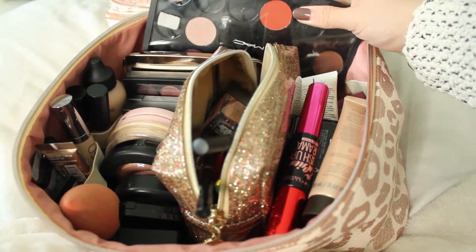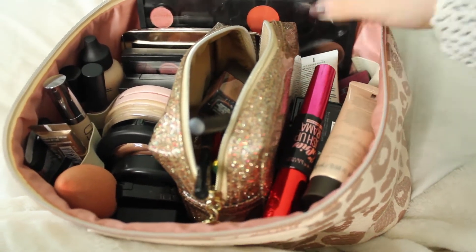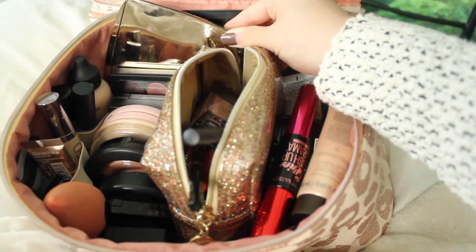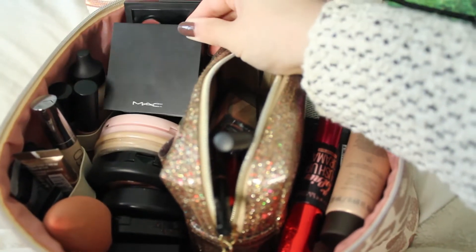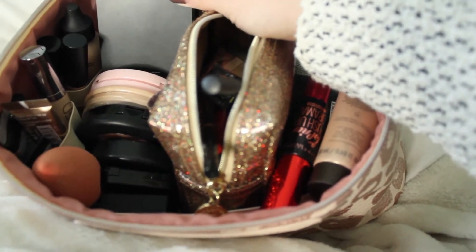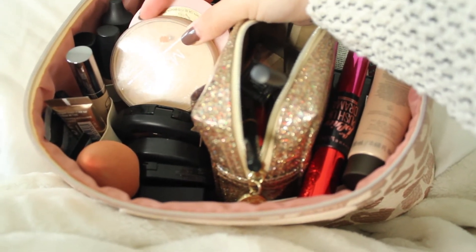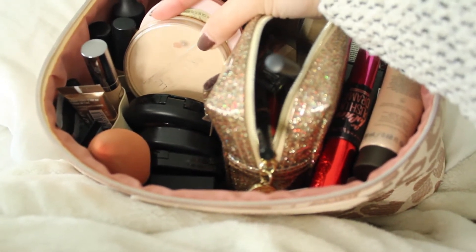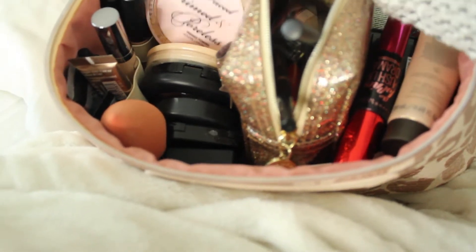In the back here I have my MAC palette that I'm still filling up, so most of the pans are empty — it's the only place that fits in my makeup bag. I also have my Hourglass The Edit palette which I love, another MAC palette, and a MAC compact that has a contour and a cream color base in it. Then I have some powders on current rotation: the Rimmel Stay Matte, which I'm testing out again because I forgot how much I liked it, and my Too Faced Primed and Poreless.